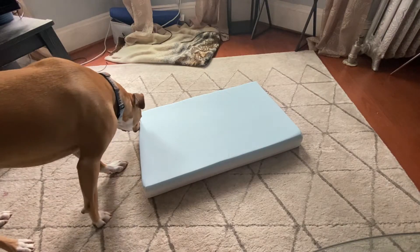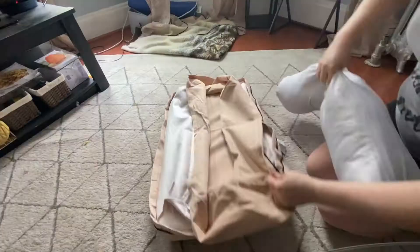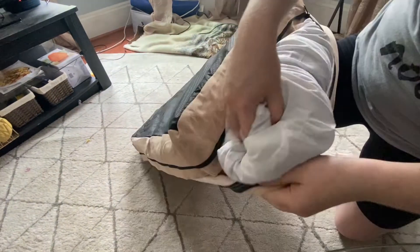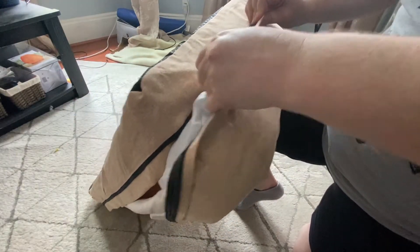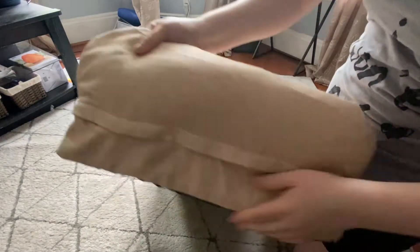Now that we've let the mattress expand, it's time to put it all together. First we'll zip the mattress cover over the mattress pad. Next it's time to zip the bolsters into the bed's base cover. This does require a bit of finagling to squish the bolsters in and zip them up. I found that sometimes I would have to push the bolsters around after adding the next bolster pieces in order to have full fluffy bolsters all around the bed without leaving a gap.